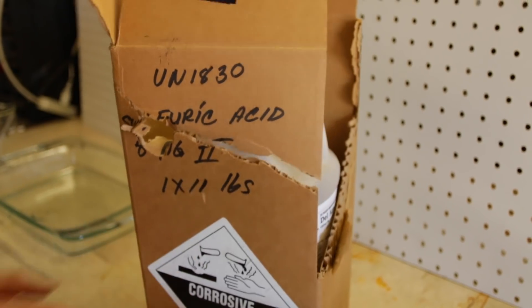In today's experiment we're going to mix sulfuric acid and hydrogen peroxide to create piranha solution. It's pretty gnarly.